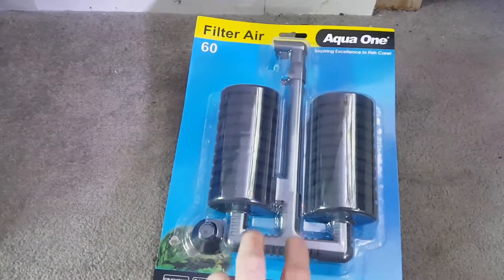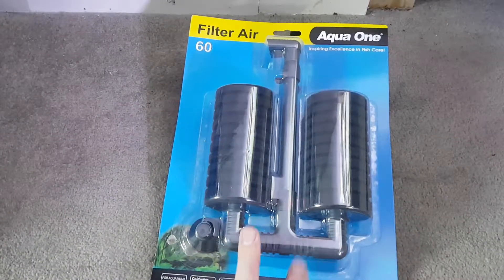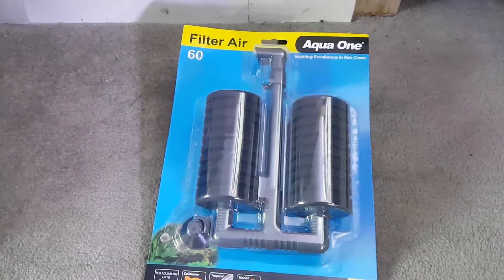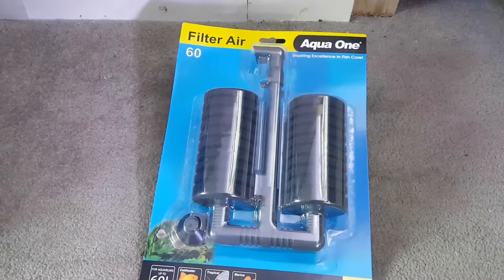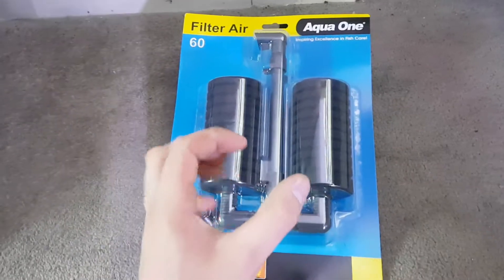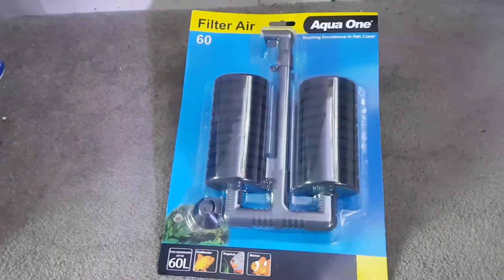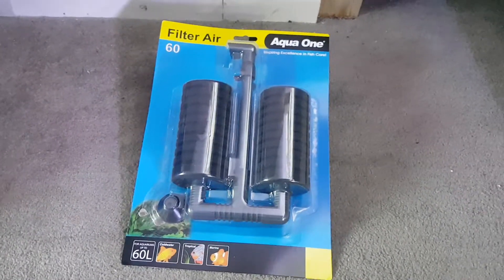These are about £5-£6 - I think I get them for about £5 in my local fish shop - but I think they are worth every penny. Obviously there's plenty of DIY ones you can make; you can make Matten filters and there's plenty of other sponge filters. There's the weighted ones at the bottom with the single big sponge - they're also really good - but yeah, this is what I use for all my tanks.